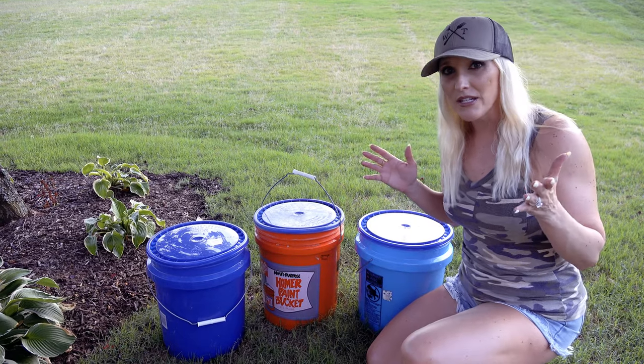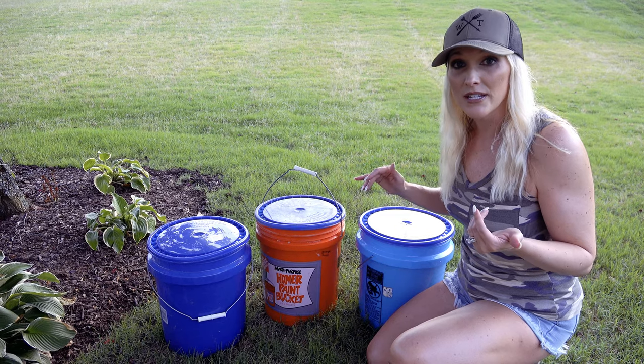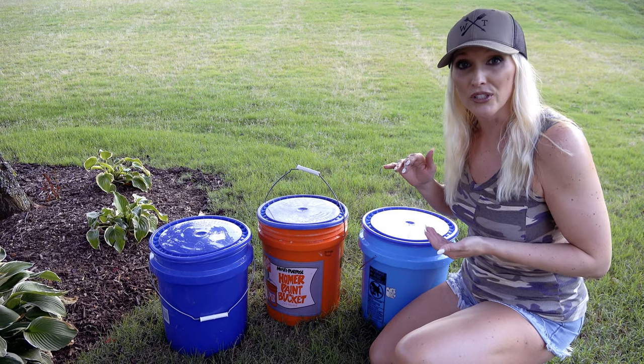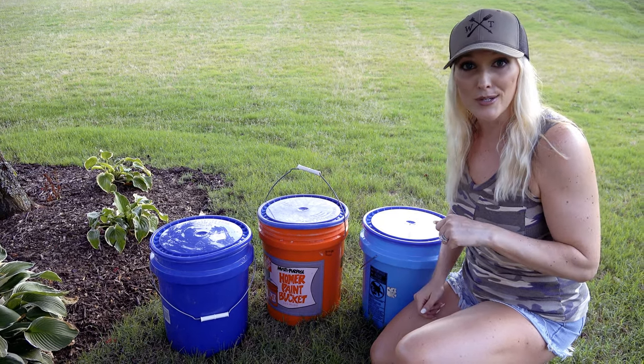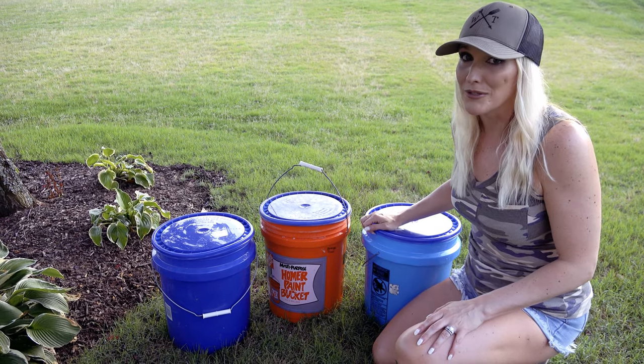All you want to do with these is set them aside and let the fermentation process happen. Come out and check them once a day, make sure the water is still covering the corn. If it's not, add some water, stir it back up, put the lid on — and remember, don't put it on too tight, leave it a little open.